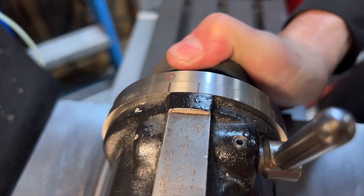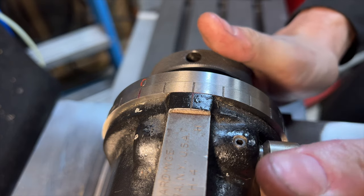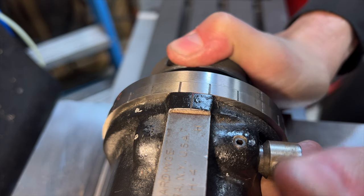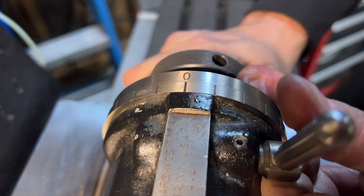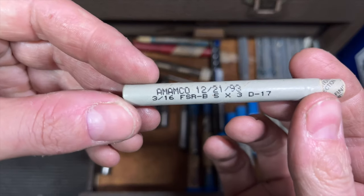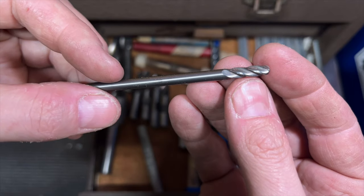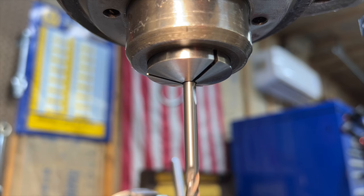This particular dividing fixture is capable of indexing up to every 15 degrees and it snaps into place with a nice satisfying click. To create the knurled features we'll be using a 3/16" ball nose end mill — simply because the round nose will make for a more decorative and aesthetically pleasing feature.